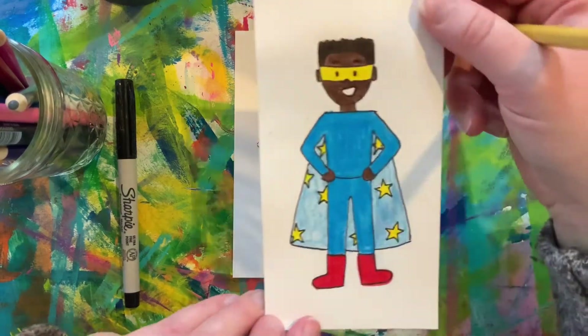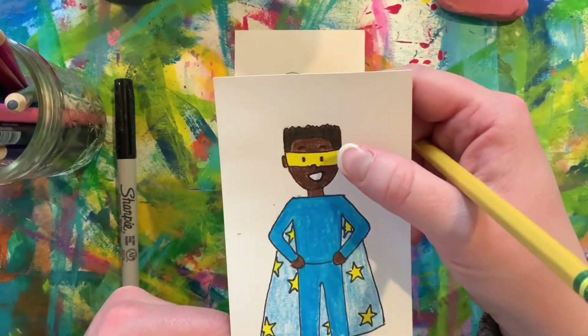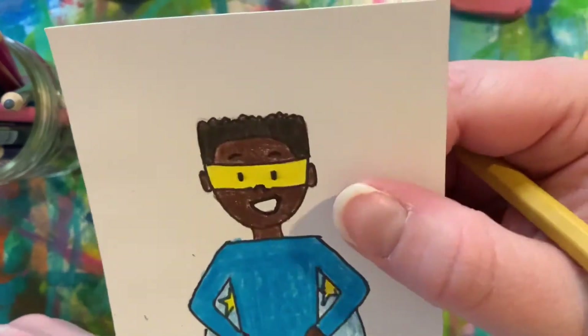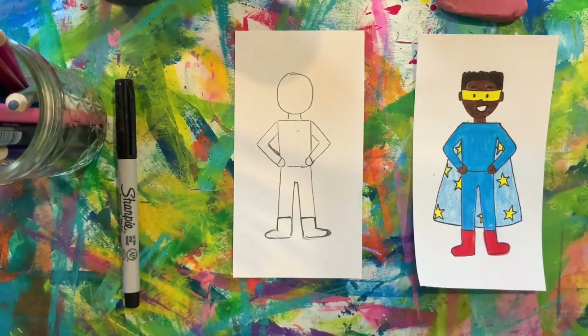On this superhero I have added a cape and a mask to hide his identity. I gave him some hair and a face — these are details that you can choose to add on your own.